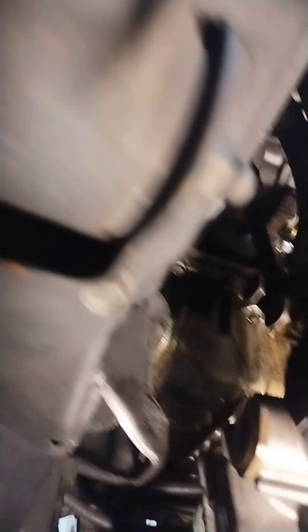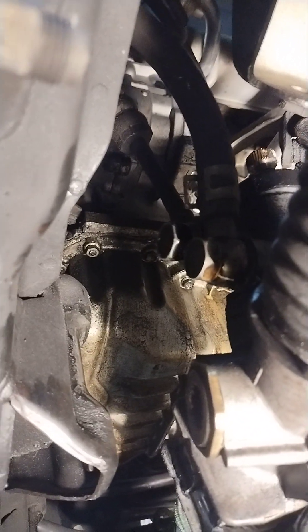You see how I have the rack and pinion hanging on a floor jack and I've got it tied back with a bungee cord — that's so I could get those lines loose. I used my impact gun and a 19 millimeter swivel socket to get them loose, then ran them out by hand.